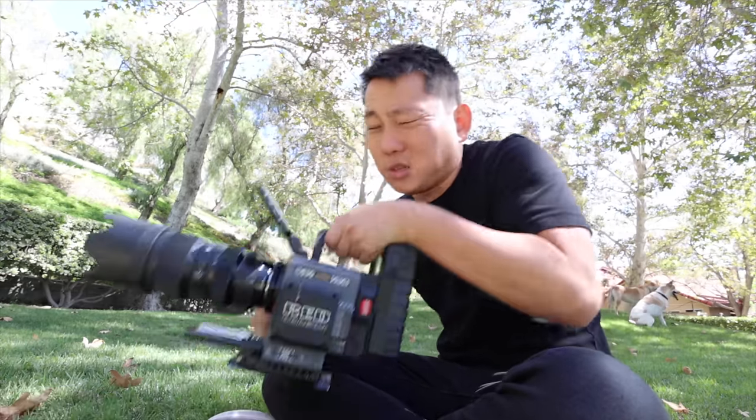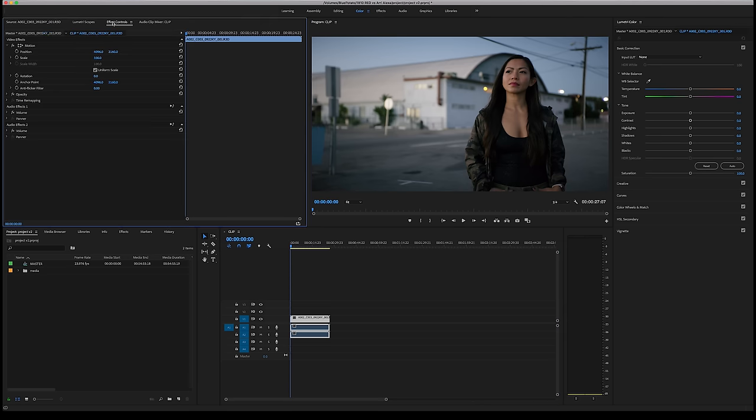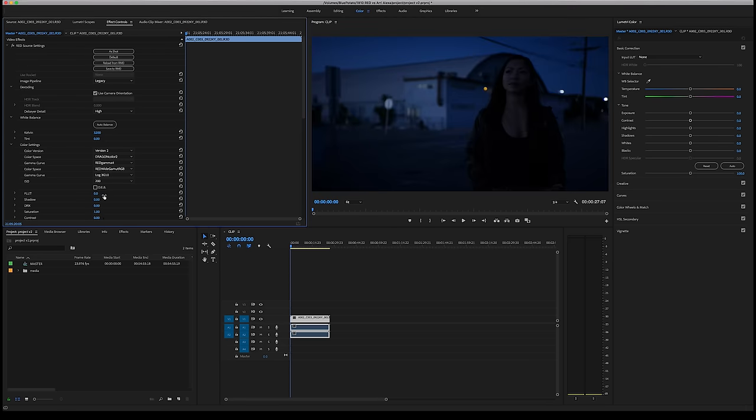Now, speaking about codecs — RED has a really, really good raw codec, so a majority of people shooting RED shoot with REDcode. RED's raw codec is really awesome: it has a lot of detail, it's super flexible in post. You can change your ISO, your white balance, and a lot of different settings after the fact. If you have a fast enough computer, you could just drop these straight into Adobe Premiere and it'll play just like any other file.